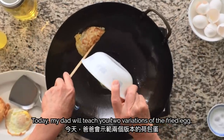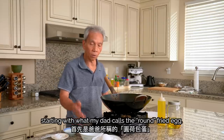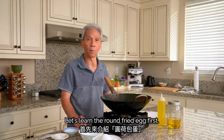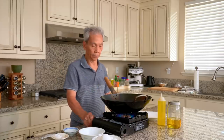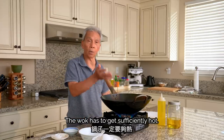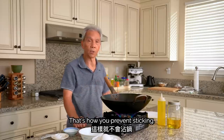Today my dad will teach you two variations of the fried egg, starting with what my dad calls the round fried egg. For the fried egg, you need to heat the wok. The wok must be hot — if it's hot enough, it will cook the egg properly.